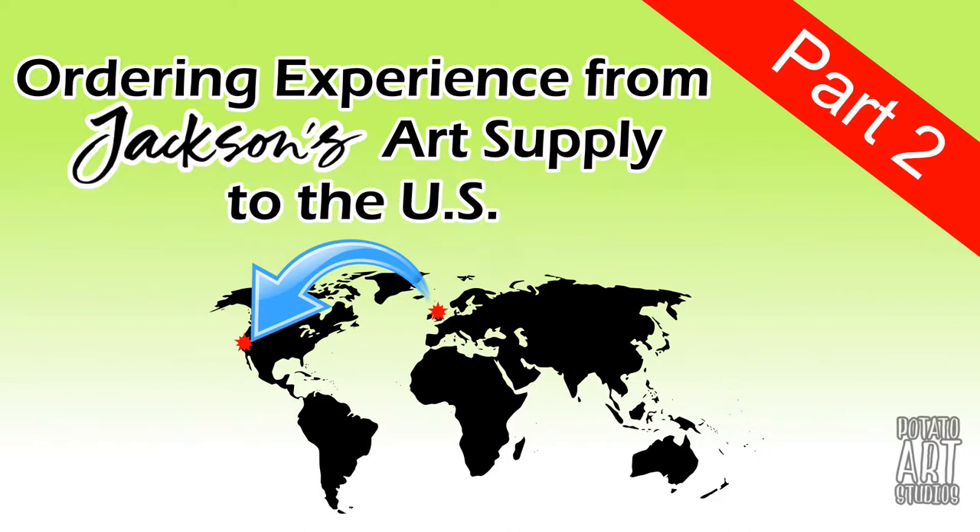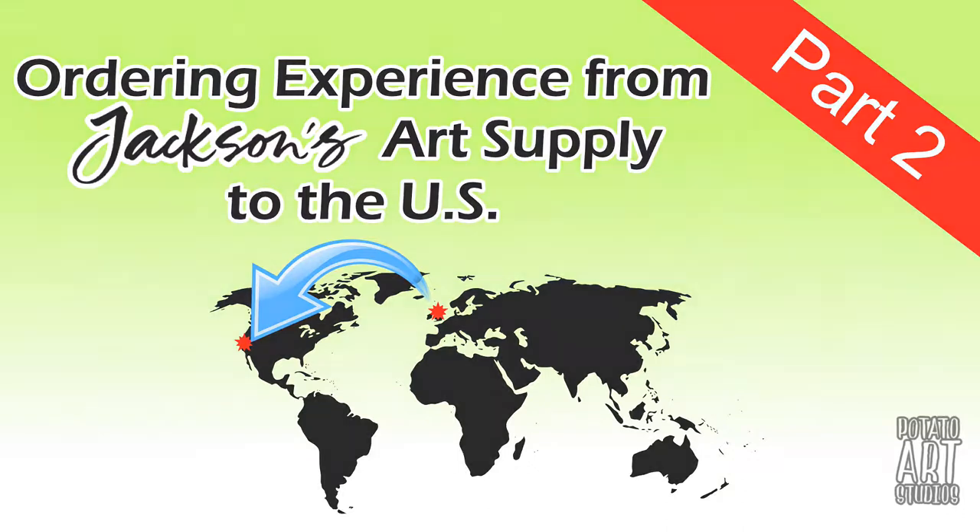Hi fellow artists! My name is Lauren. I'm the artist behind Potato Art Studios and in today's video I'll be talking about my second art supply haul from Jackson's Art Supplies and my thoughts about it. So if you're interested in hearing about what I hauled and what I think about the company after my second order, just keep on watching.